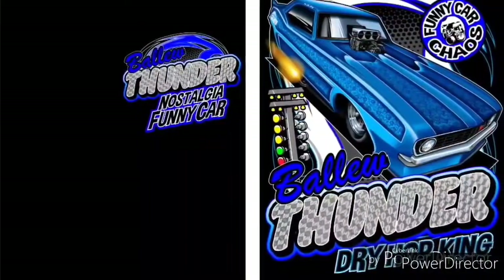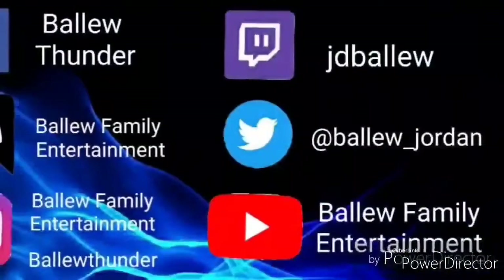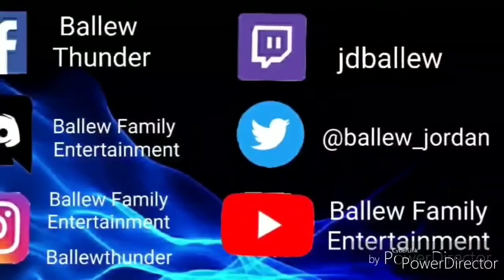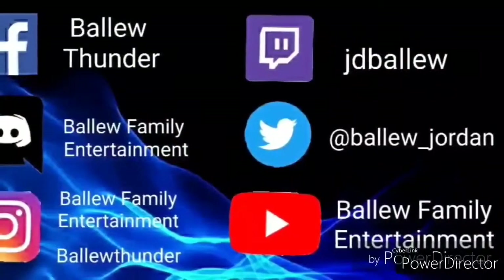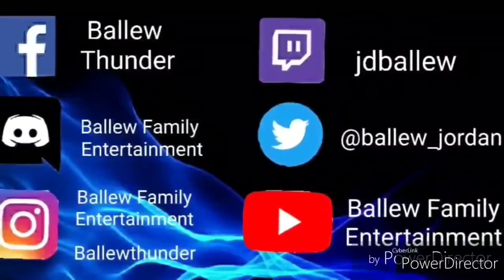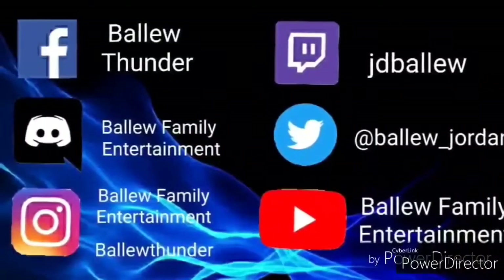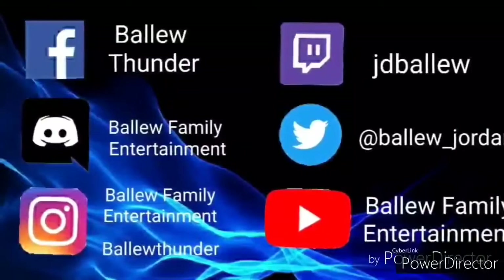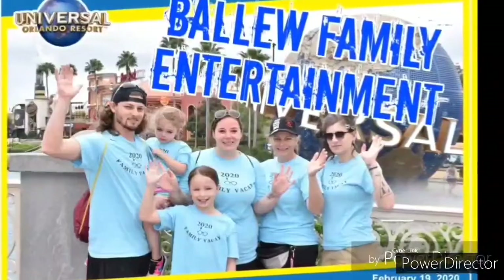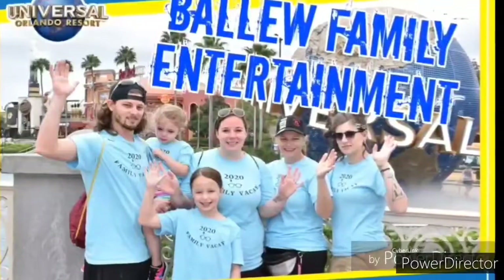Make sure to check out our Facebook page — we have brand new t-shirts that we are selling this season. Make sure to follow us on Facebook at Baloo Thunder. You can join our Discord at Baloo Family Entertainment. Follow us on Instagram at Baloo Family Entertainment and Baloo Thunder. You can follow me on Twitch at JDBaloo, and on Twitter at Baloo underscore Jordan. Make sure to hit that like button and subscribe to our YouTube channel, Baloo Family Entertainment. Thanks for watching everybody — I hope you enjoyed our video and I look forward to seeing you in the next one. Have a good one.